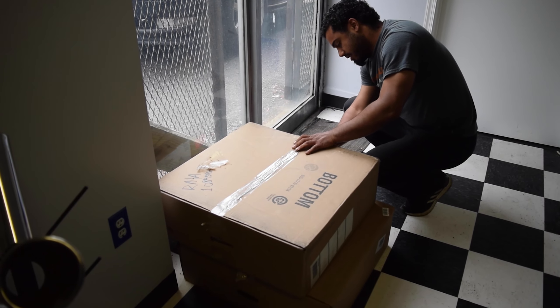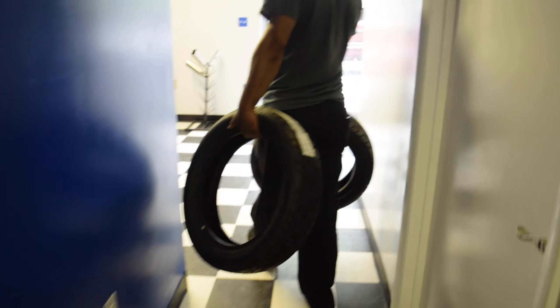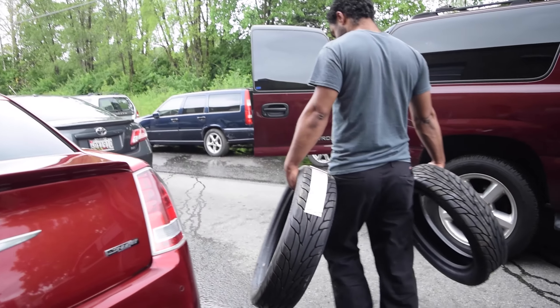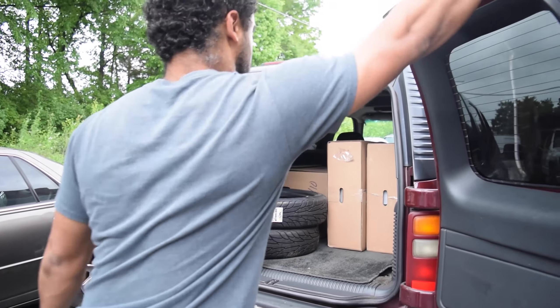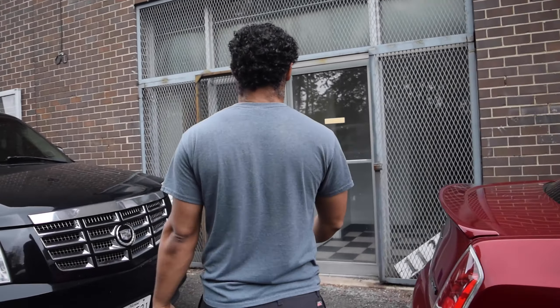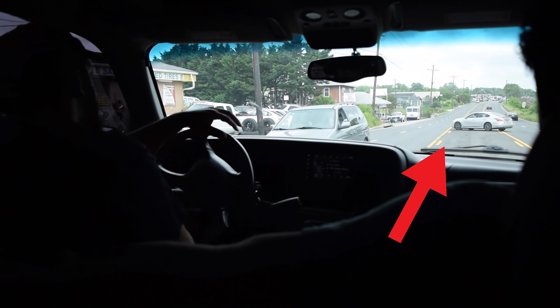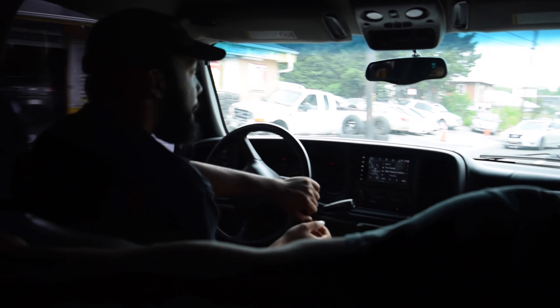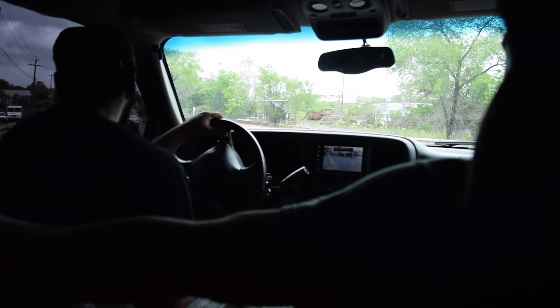The tires are upstairs. I got the tires like months ago - we're gonna need those. We're gonna go return the wrong wheels, get the tires mounted on the correct ones. He did a whole U-turn on Route 1 in the middle of Route 1 - the most illegal thing ever.